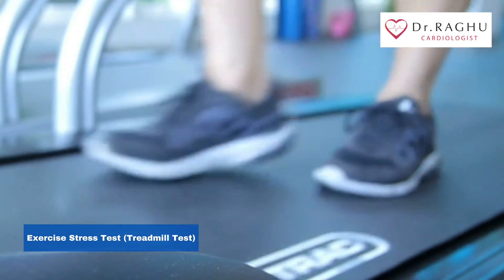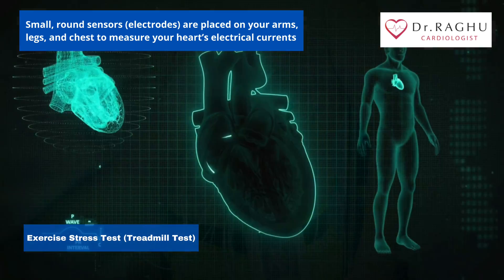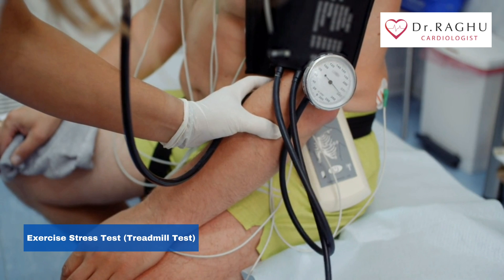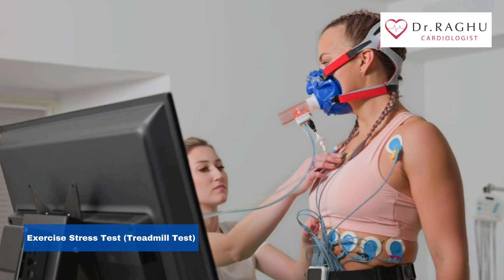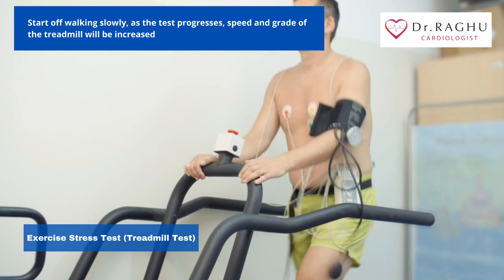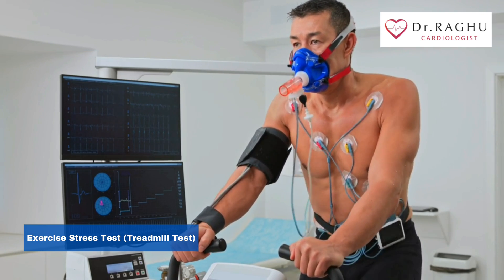Before you begin exercising, you'll be hooked up to the ECG machine. Small round sensors are placed on your arms, legs, and chest to measure your heart's electrical currents. You'll wear a blood pressure cuff on your arm. Your doctor or nurse will check your heart rate and breathing before you begin exercising. Your doctor may also have you breathe into a tube to test the strength of your lungs. You'll start off by walking slowly on a treadmill, and the speed and grade of the treadmill will be increased as the test continues.